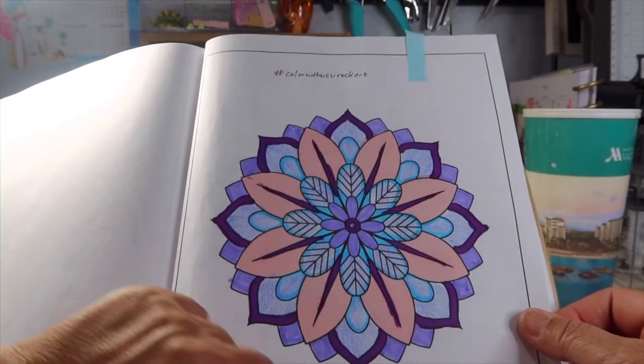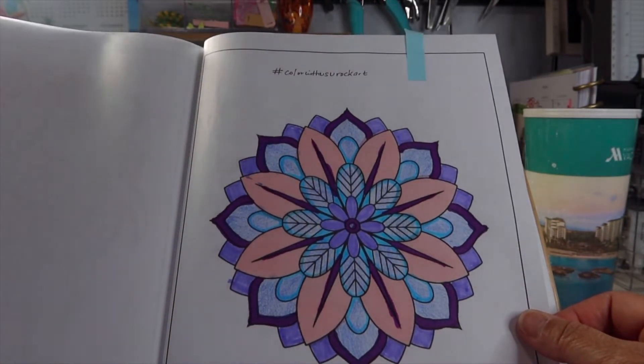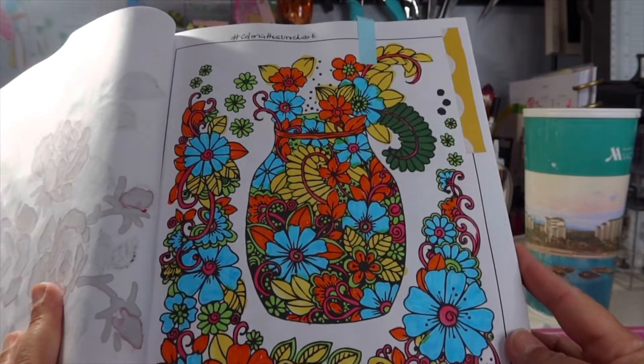So Color With Us You Rock Art is at the top, the date at the bottom, and of course a piece of paper because I love paper. Here's the second picture that I colored.